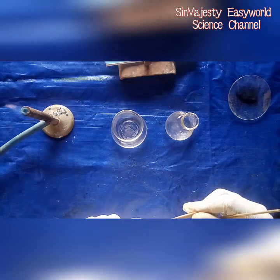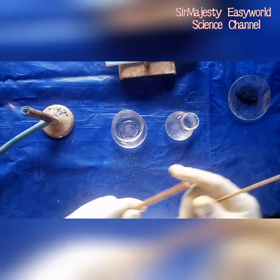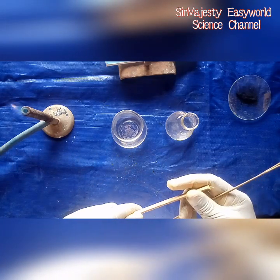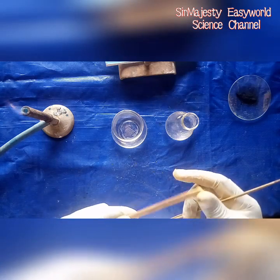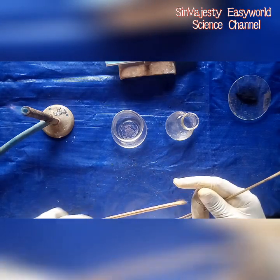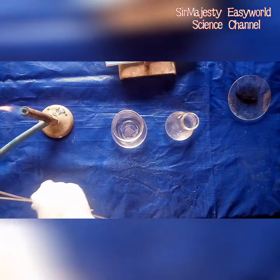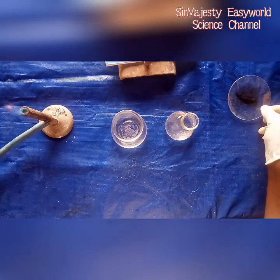We identify oxygen by having the property of rekindling a glowing splint, or relighting a splint that has gone off. So if I put off this flame, the oxygen will get it back burning again. Remember, oxygen does not burn but supports combustion — it doesn't burn on its own, but when combustion is in progress, it supports it so vigorously.